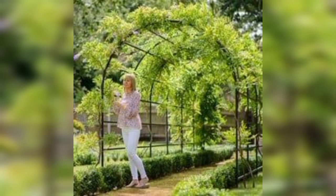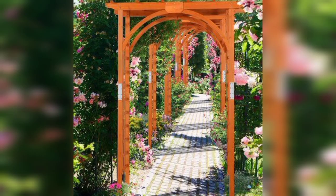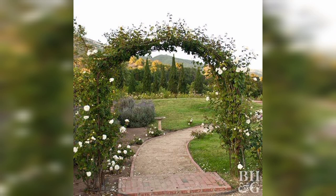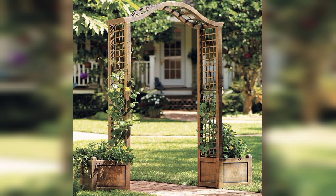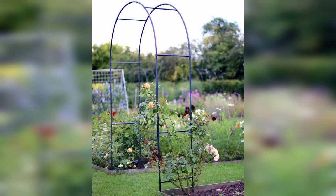Garden arches come in various styles, sizes, and materials to suit different garden designs and personal preferences. They can be freestanding structures or attached to fences, walls, or gates. Some common materials used for garden arches include wood such as teak wood and redwood.